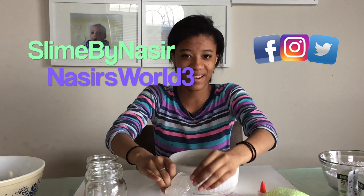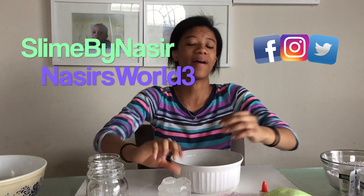Follow us on Instagram with our slime page called Slime by Nizera, and follow our actual Instagram at Nizera's World 3. There you'll be able to see pictures and updates of our YouTube channel and our Etsy shop, and on our slime page you'll be able to see pictures and videos of just our slime. If you enjoyed this video, please give us a thumbs up and don't forget to subscribe. Bye!